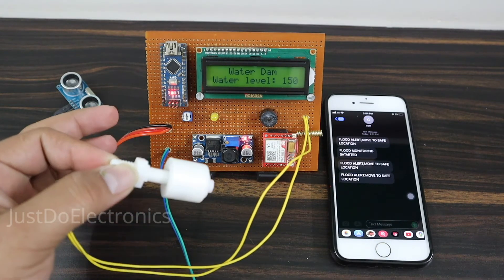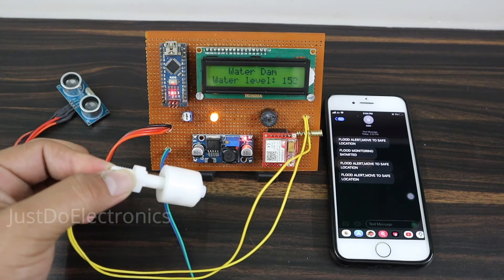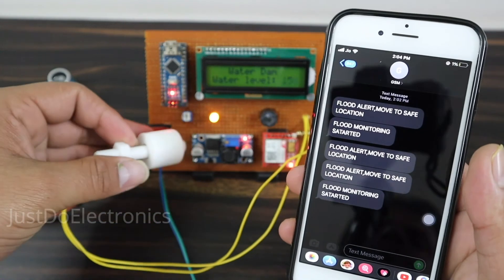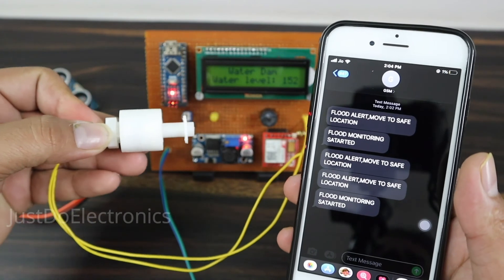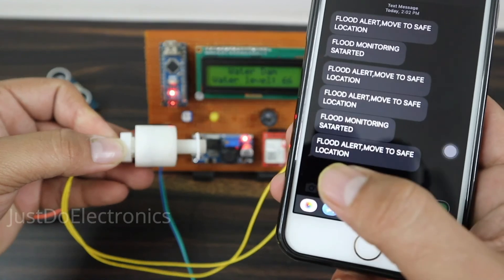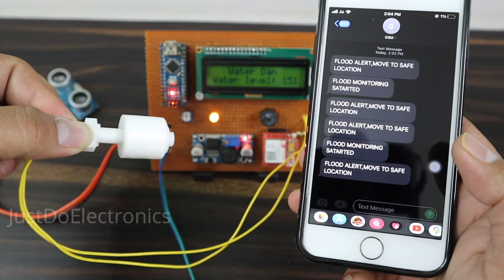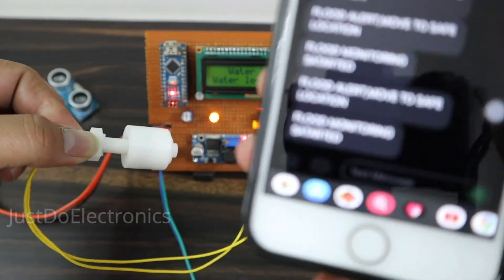When I release the float sensor the LED turns on and a message also comes. I'll show the SMS: 'Flood Alert — Move to Safe Side' and 'Flood Monitoring System — Secure Location.' When I put the float sensor to the upside the GSM sends the flood alert message. When I release the float sensor, the LED turns on and it sends only one message: 'Flood Monitoring System.'